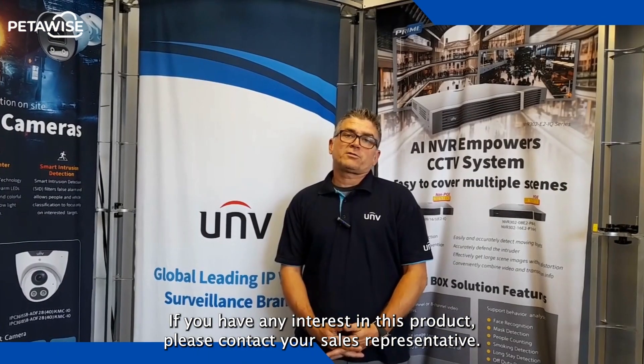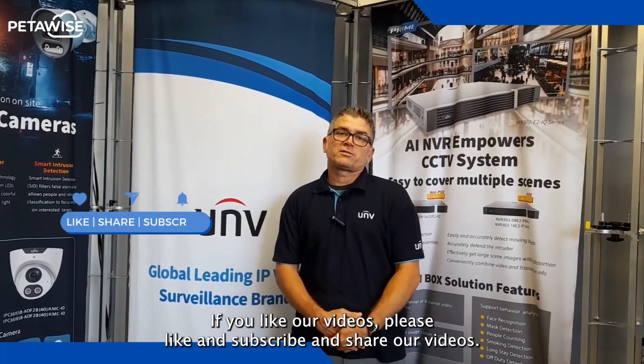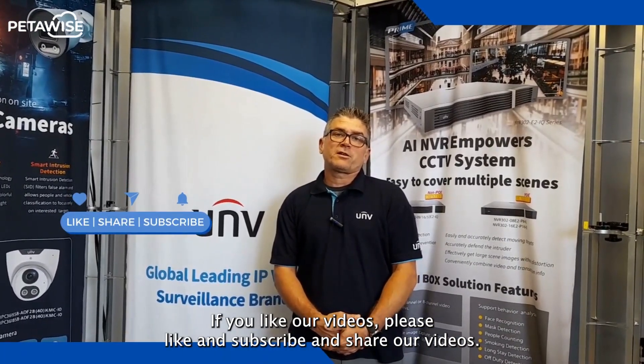If you have any interest in this product, please contact your sales representative. If you like our videos, please like and subscribe and share our videos. Thank you.